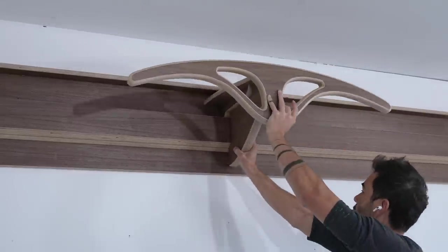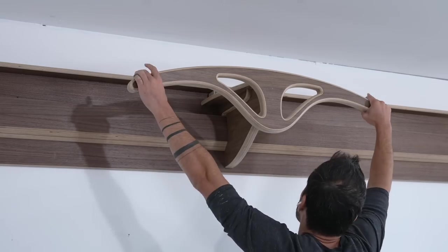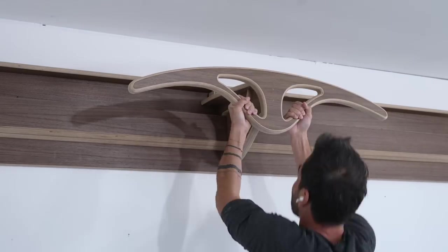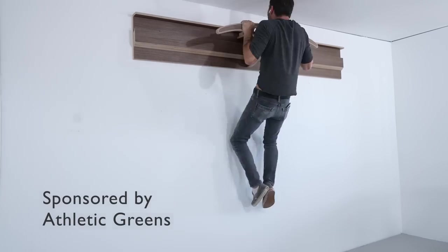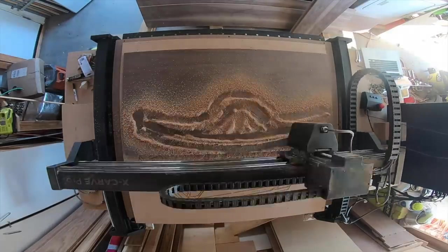Today we're making a wall-mounted pull-up bar out of plywood that fits onto a modified French cleat system. This is the first prototype for a wall-mounted home gym that I'm currently designing for my new home. I'll go into the design process at the end of the video, but let's start with how I made these components.